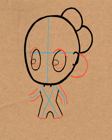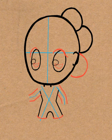Go ahead and draw a backwards letter C-shape on the back of her head. This, again, is her hair.